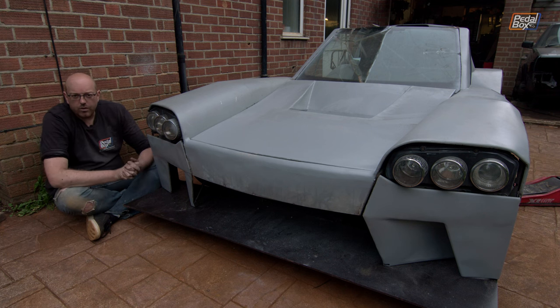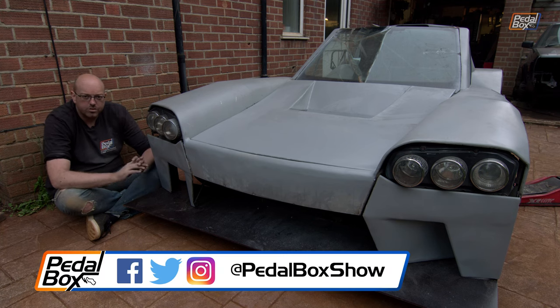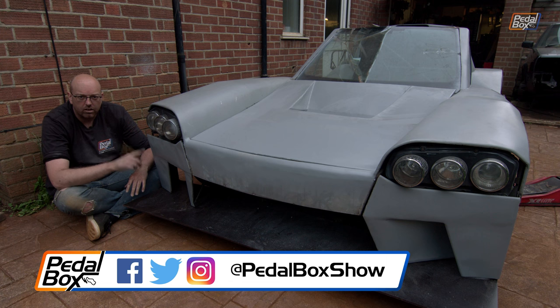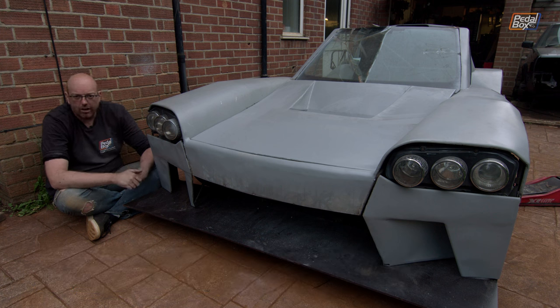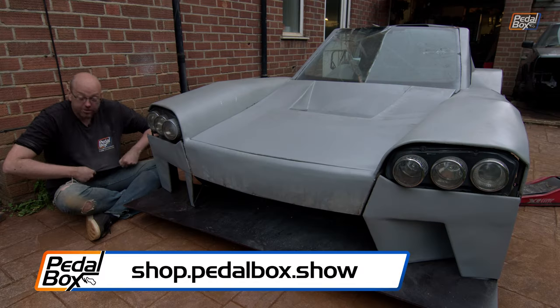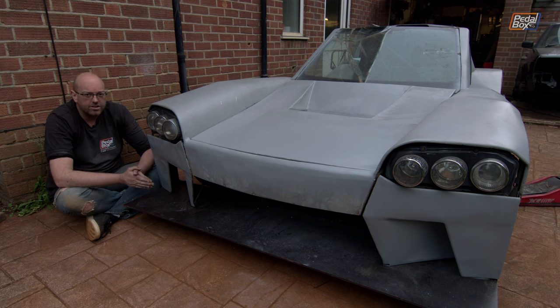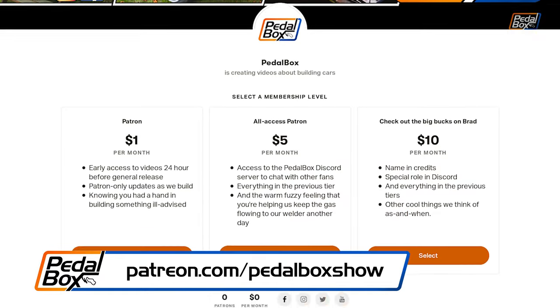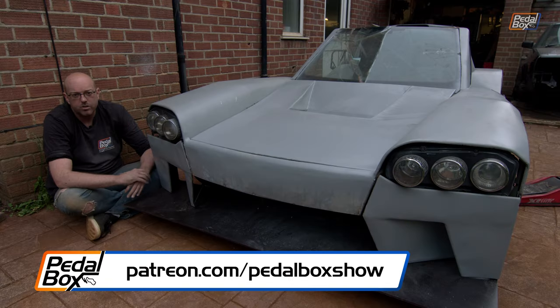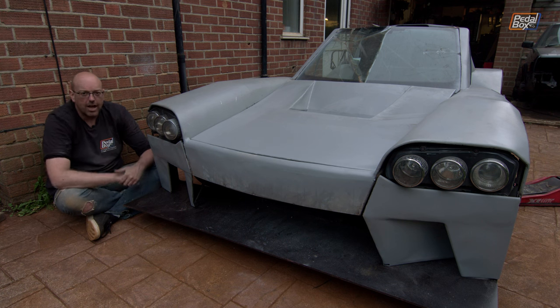Hopefully you like what we've done. If you have any comments on the front end of this car, let us know in the comments, like the video, and subscribe to the channel and hit the little bell. You can check out shop.pedalbox.show where you can see all of our merch including t-shirts, hats, beanies, hoodies, and stickers. And if you'd like to support us more directly, you can go to patreon.com/pedalboxshow, where you can support us from as little as a dollar a month, and all of that money goes towards making our projects happen. Thanks very much for watching, and we'll see you next time.